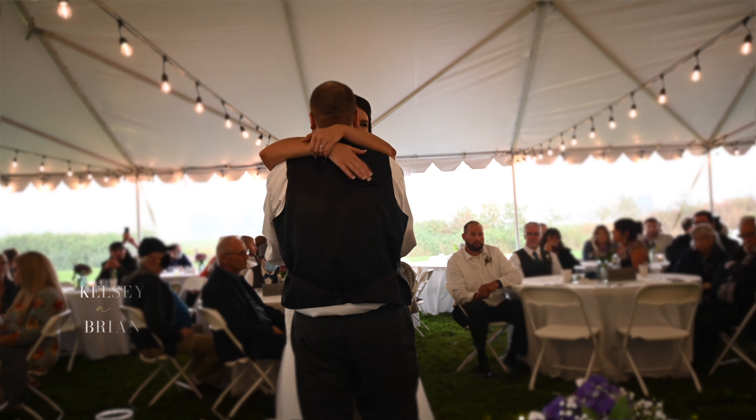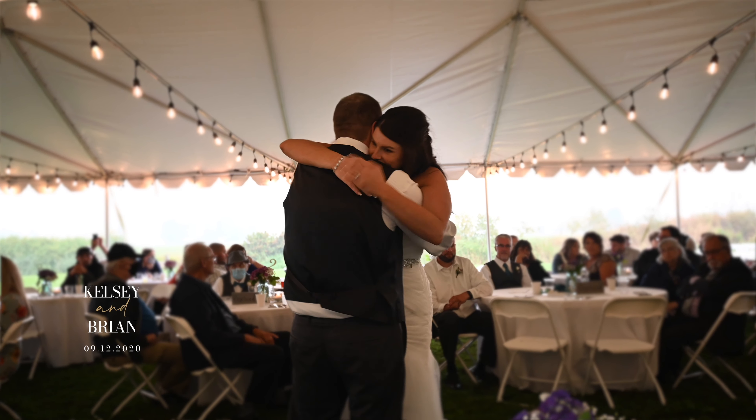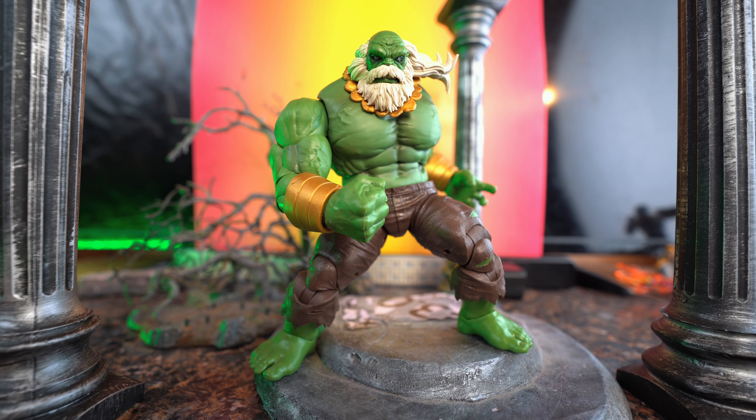Hey, what's going on guys? Welcome back to the channel. Mike Odom here, Odomfiguration. I'm finally getting a chance to sit down and do some display art again. I've been crazy busy with work lately and I've kind of branched out and started doing some wedding photography, portrait photography, family engagement, stuff like that. I'm working on building a business right now based off of my photography and videography, mainly videography because it really pays right now and a lot of businesses are looking for that.